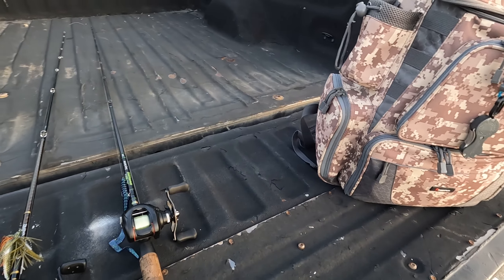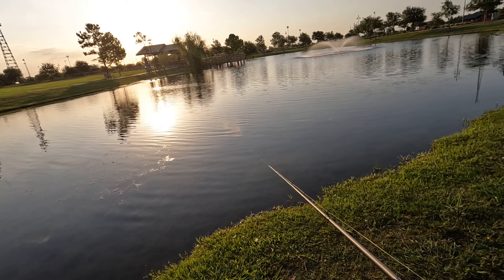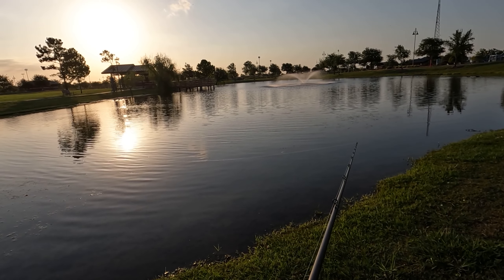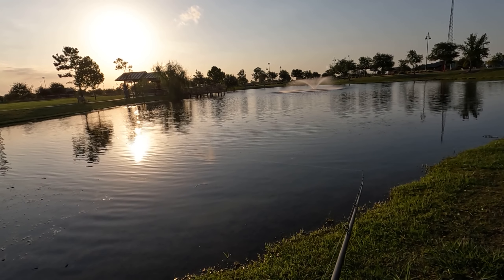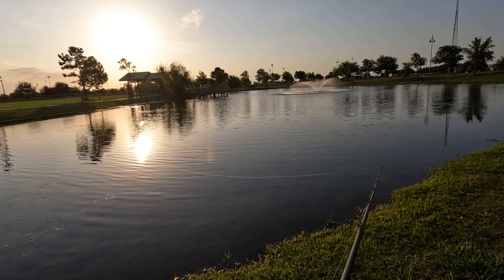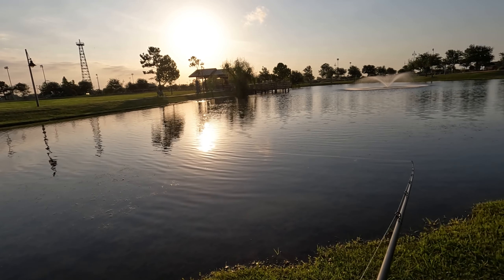Let's start fishing. No long intro today, you guys stay tuned. 7 a.m.